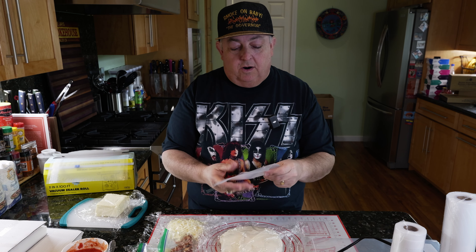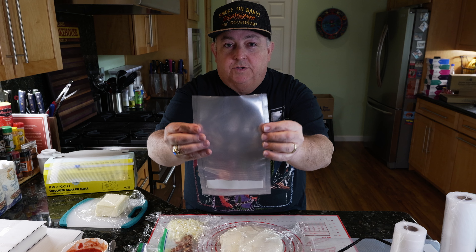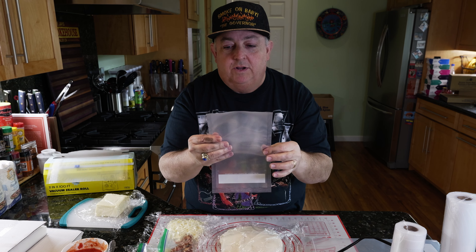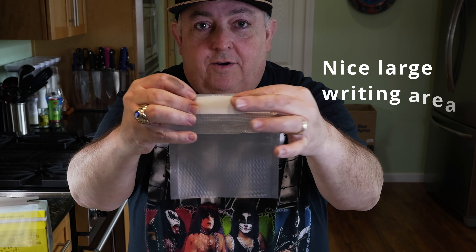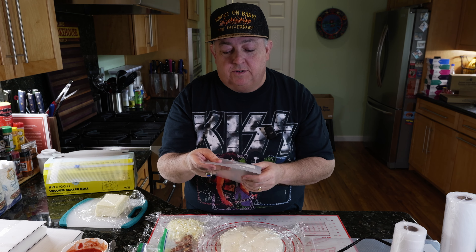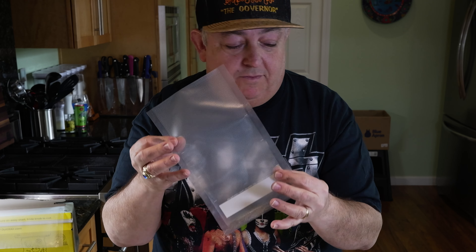There are a couple of features I really like about these bags that haven't come with my other bags. First, there's a notch on each side — a tear notch — so when it's sealed and you want to get something out, you just tear it and it comes open, which is fantastic. The other thing I really like is the white area to write on. It works with permanent Sharpies, pens, and a lot of different markers, and you can see it really easily. With my other bags, once you write on them and store things, it's very hard to read.